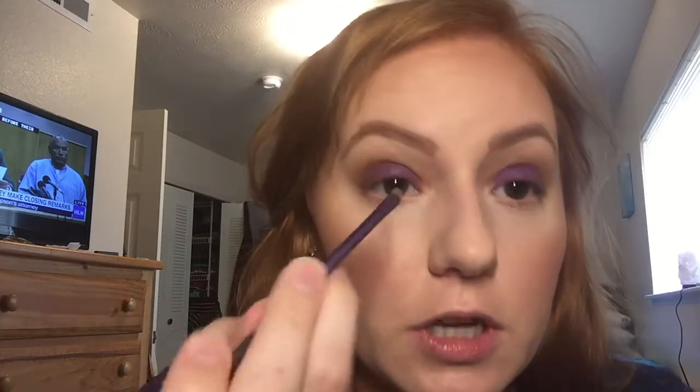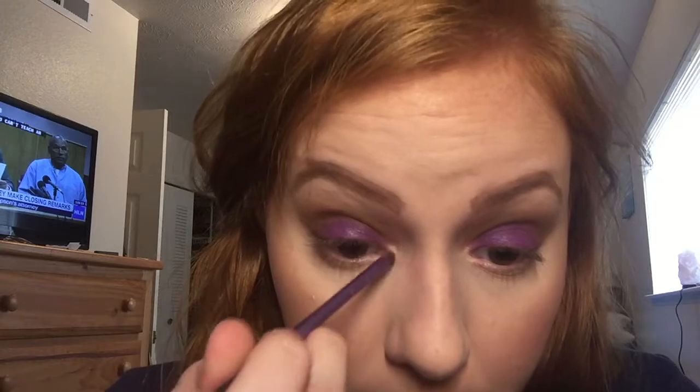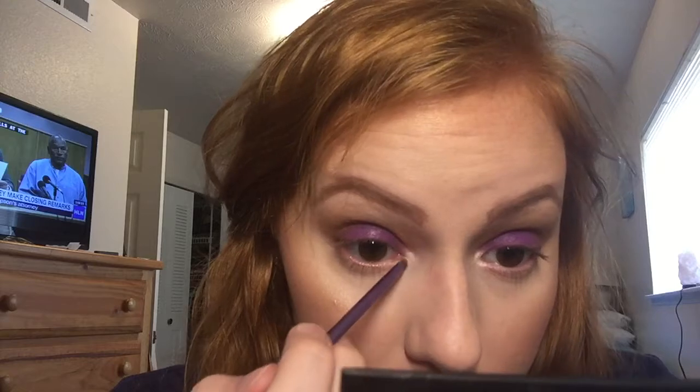I'm kind of happy with that. So now I'm going to take this Real Techniques small shadow shader brush and take this really pretty light shade — it has just a hint of lilac to it, so it'll go well — and just place this on the inner corner. This is so rambly, this tutorial. I had no idea what I was doing when I started filming — I knew I wanted to do a pop of color but I didn't really know where I was going with it.